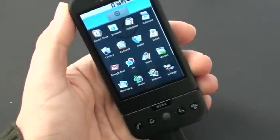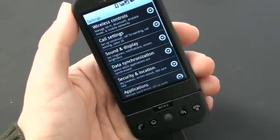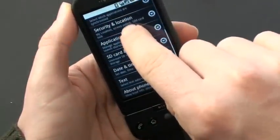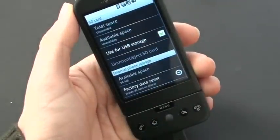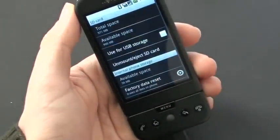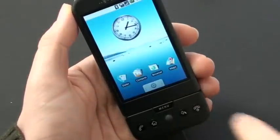Once you're done, just go back to Settings, scroll down to SD card and phone storage, click on that, and unmount the drive by unchecking the green tick box. And you're done.